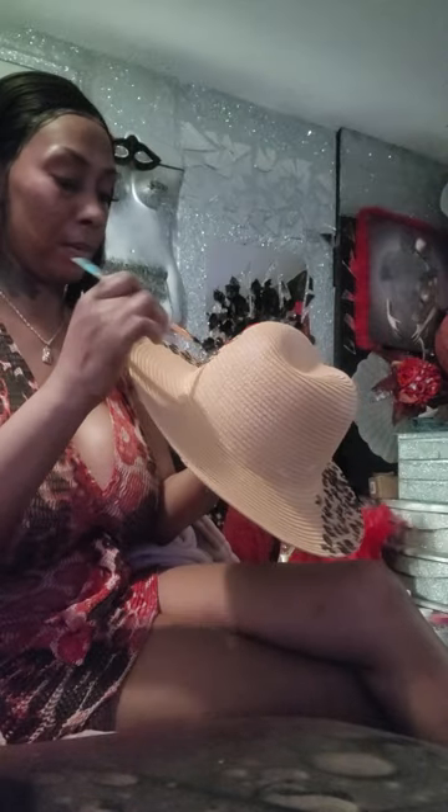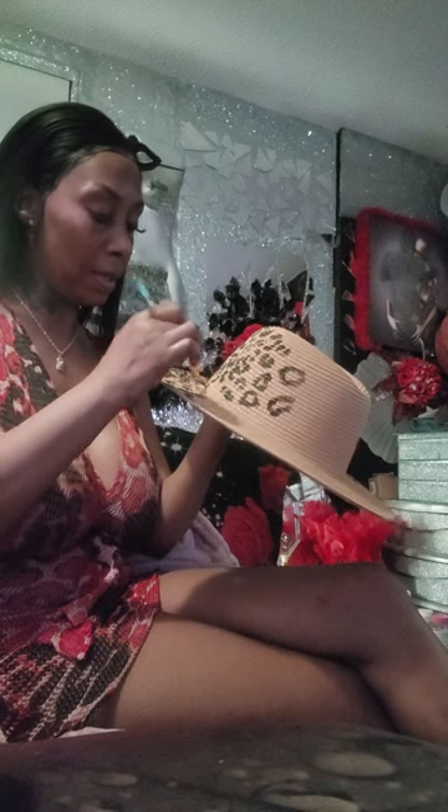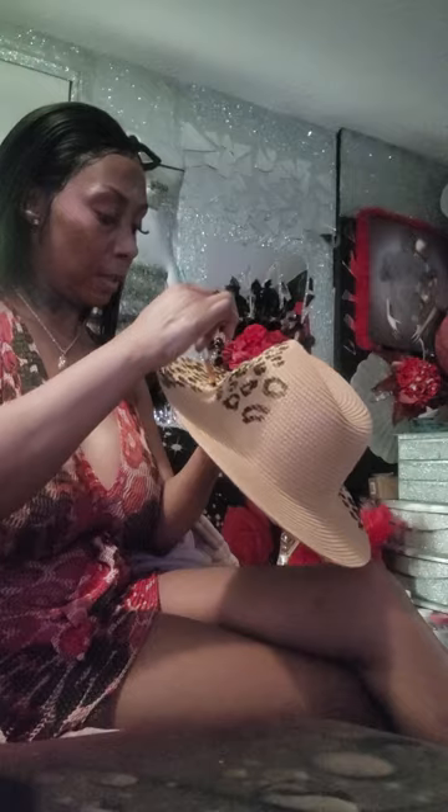Kind of like that. That one wasn't too good so I got to bring that one all the way around. That's how I get the shapes — I kind of go like that and then move around like that. That's how I create my leopard print.